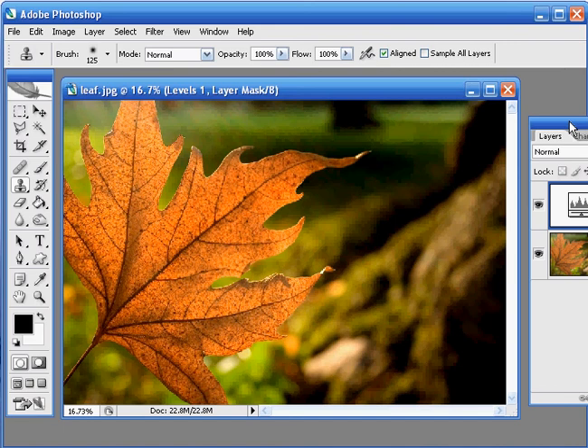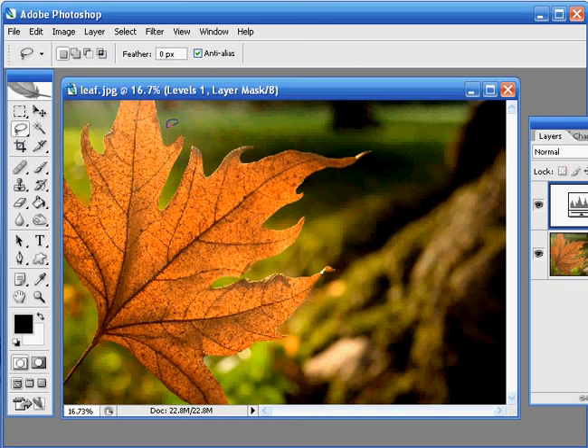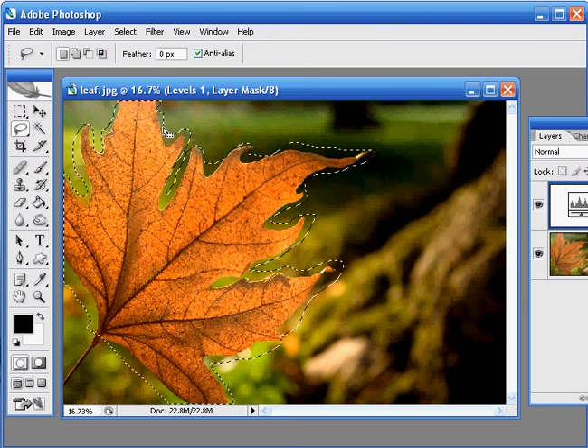Now we're going to take a look at how we can improve the colour of the leaf. To do this I'm going to make a rough selection just around the outside of it. Go to the Toolbox and then I'm going to select the Free Hand Lasso Tool. Using this I'm just going to draw very roughly and quickly around the edge of the leaf, just following it around until you've selected most of that area. You don't have to be very accurate as you can see. And there we are — that's our selection made.